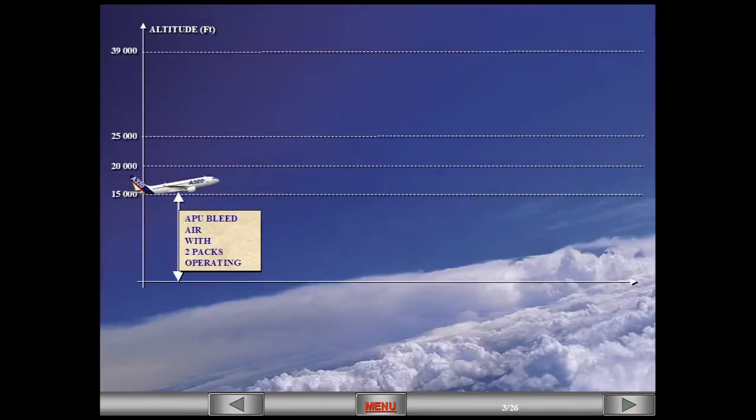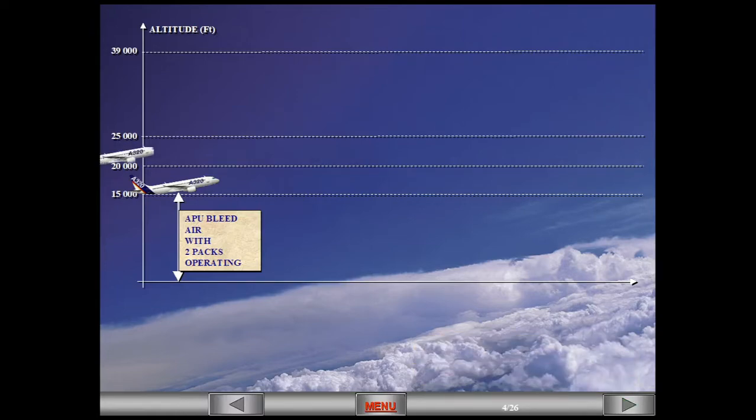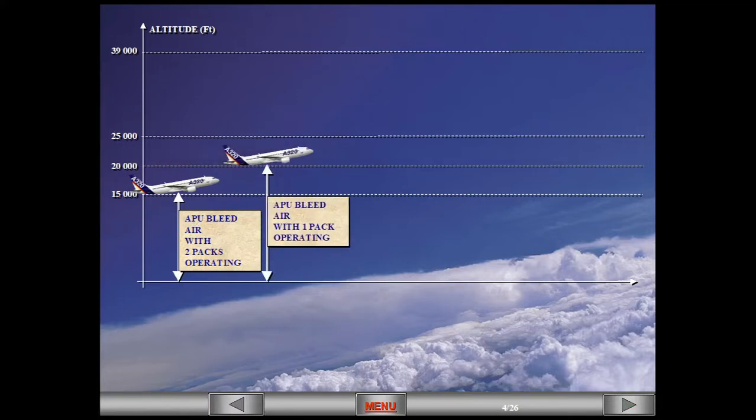With both air conditioning packs on, the use of the APU for bleed air is limited to 15,000 feet maximum. With only one pack on, the use of the APU for bleed air is limited to 20,000 feet maximum.